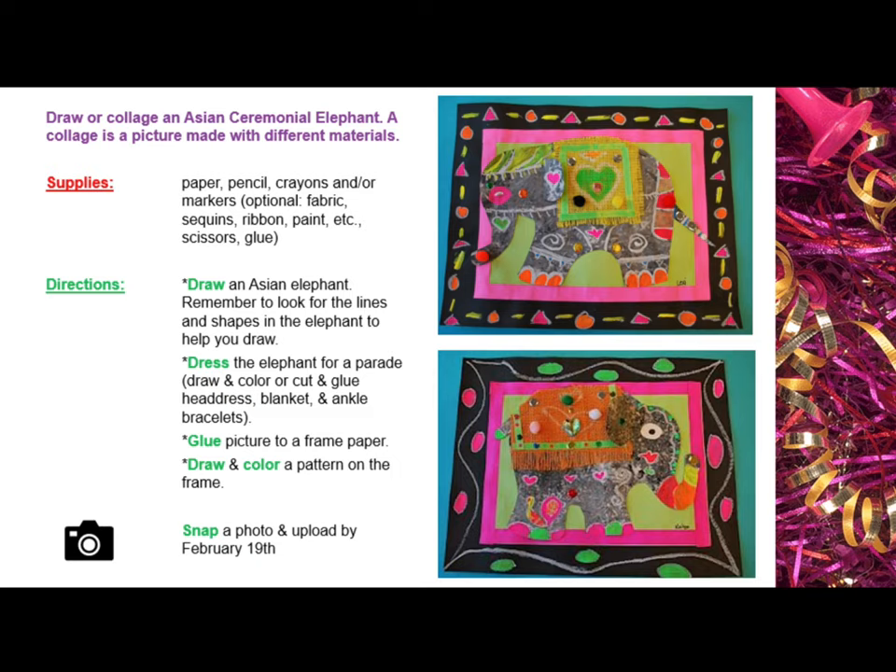Glue the picture to a paper frame. Draw and color a pattern on the frame. Snap a photo and upload by February 19th. Remember, you are getting a grade for this, so be sure that you turn in something that you can be really proud of.